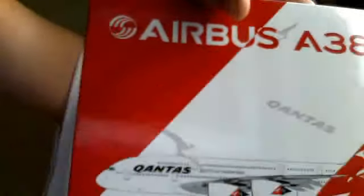Here's the box. Model A380. Phoenix. Officially licensed product. That's it for the box.